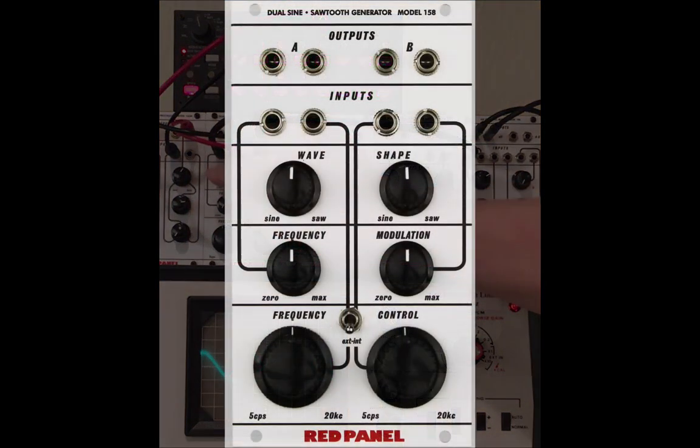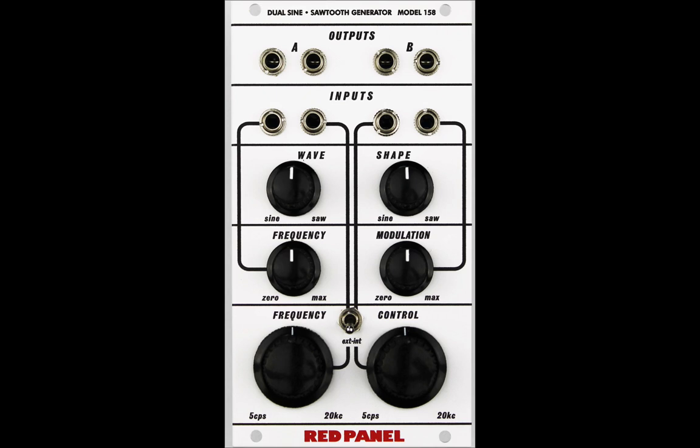So as we look at the 158 dual-sign sawtooth generator, we are stepping back in history. It is basically a time machine. I hope you enjoy the ride.